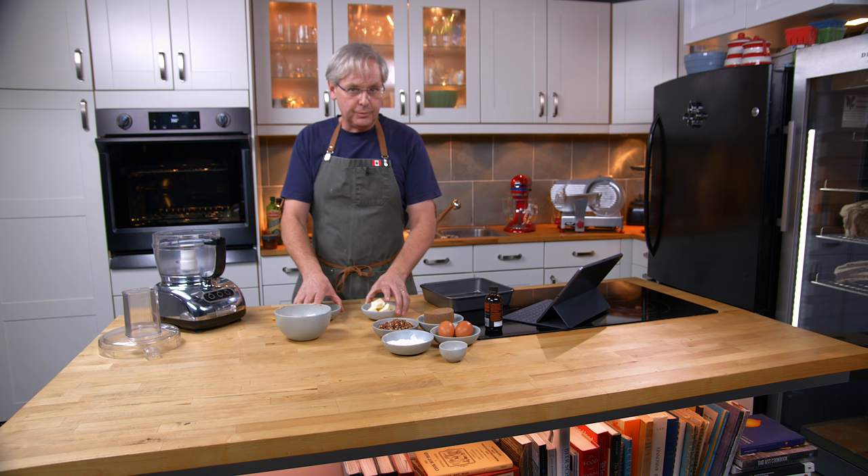Welcome friends, welcome back to the kitchen, welcome back to another episode of the Old Cookbook Show.